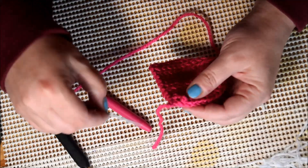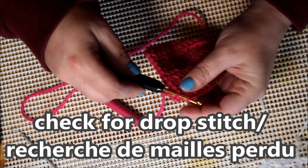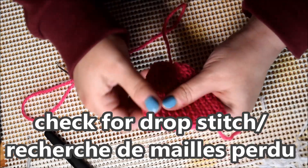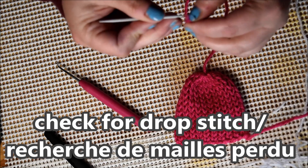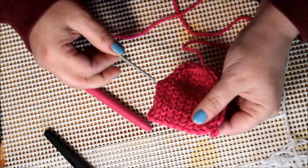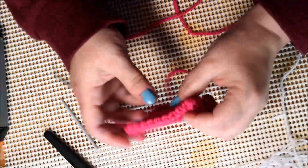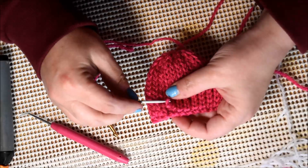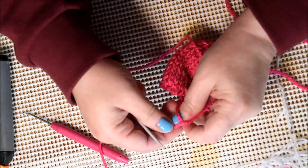I see I lost one stitch. I will grab my hook, pick into the work, grab the stitch, and close it with the tail. Check everywhere if I didn't lose any more. Hide it between the two layers and cut it. Be careful not to cut your project! I got another loose one — I will just pick it with the tip of my needle and go in and out like this because it won't show at the end.